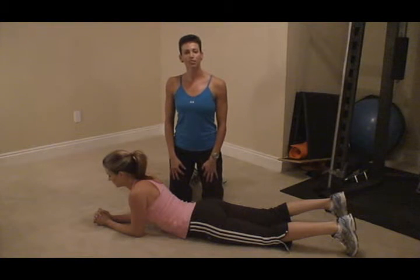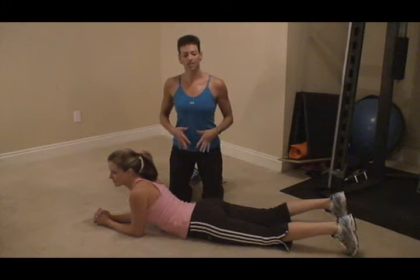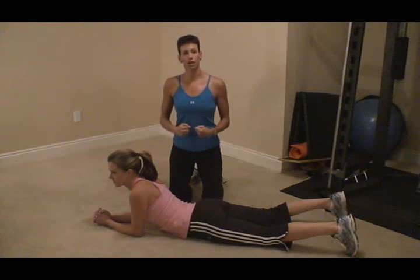Hi, I'm Colleen Riddle with Elite Physique Personal Training, bringing to you a great ab exercise. Actually, it's a full core exercise. So we're getting your back and your abs. This is going to help you really tighten and tone that belly.